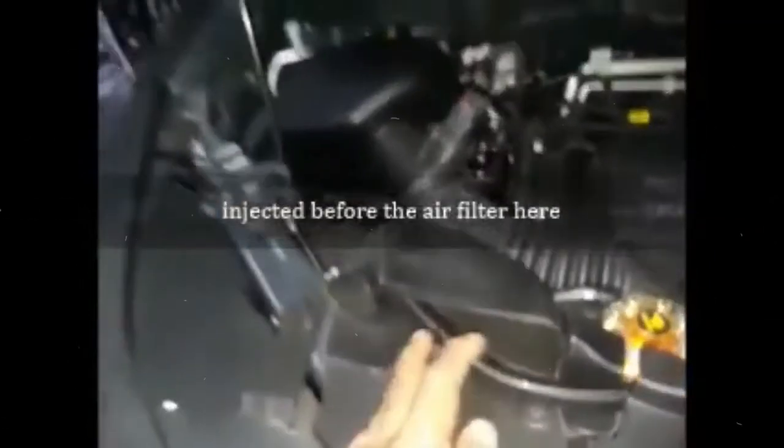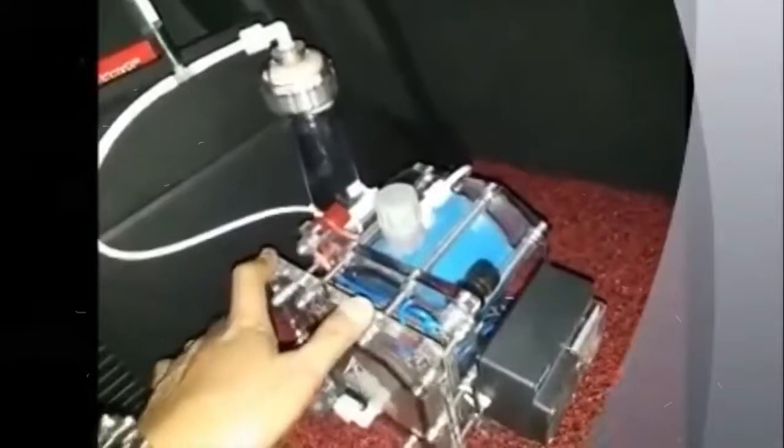Entering the safety tube from here, there is only one channel into the air hole from the engine. This is the position before the air filter. The coupling from the relay is installed here.